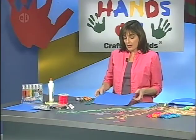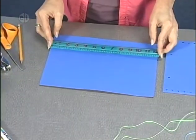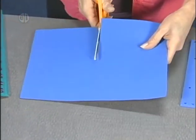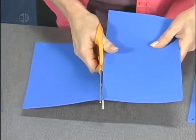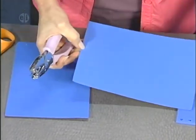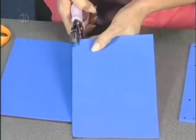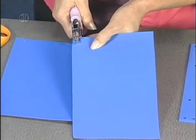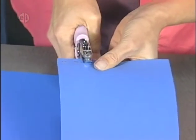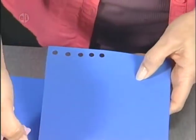Our first step is to take our sheet of foam and cut it in half. I've taken my ruler, found the halfway point, drew a line with my pencil, and now I'm going to cut it in half. We'll have two pieces to join together for our wind sock. The next step is to punch our holes — nine holes down each side of both pieces. You want to get them not too close to the end so they don't pull out. Continue until you have nine on each side.